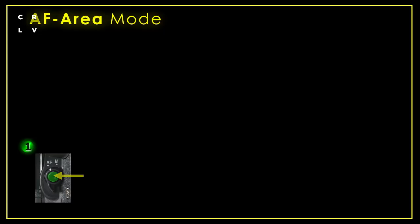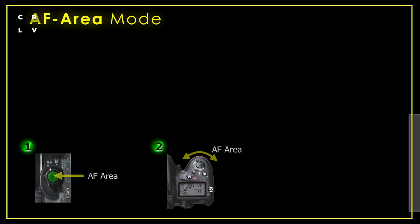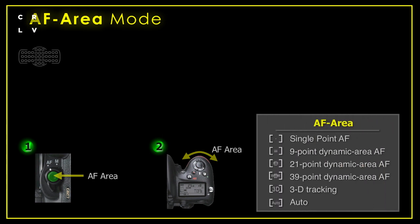One of the most sophisticated areas on this camera is in the way it chooses autofocus points. By pressing the AF area button and turning the front dial, you have a number of choices across 39 focusing points. The first option is choosing a single point, and when doing very thoughtful photography, I often choose just a single point because I'm very specific about where I want the focusing point to be.